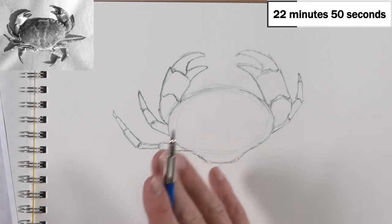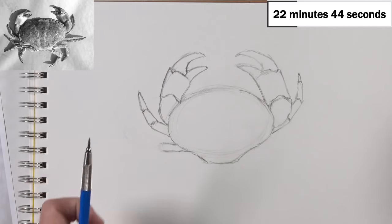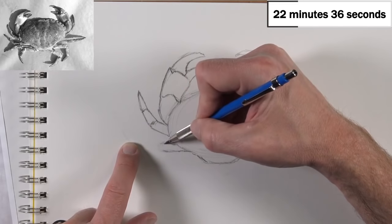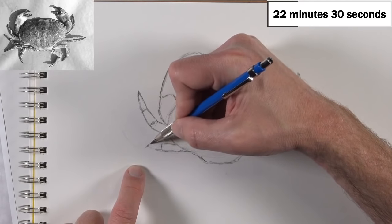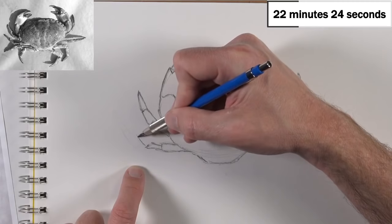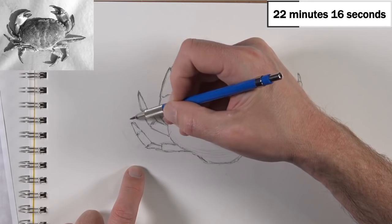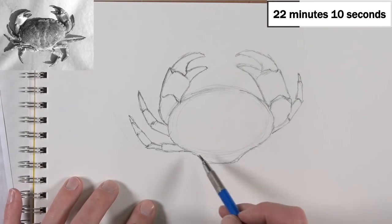You can see here my leg on this side got a little out of control — it went a little too far outside. The way I know that is I compared this edge of the foot to where the bottom portion of the crab's leg should be. I had just made it way too far out, so I'll go ahead and erase that and fix it. You have to choose your battles when it comes to what you're going to keep and what you're going to change.